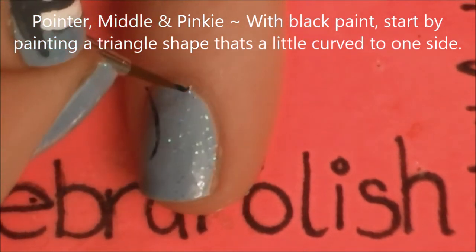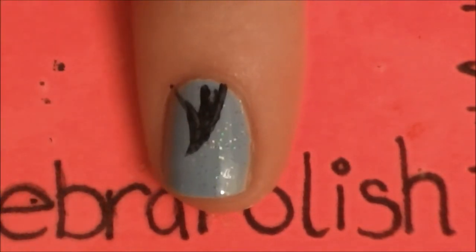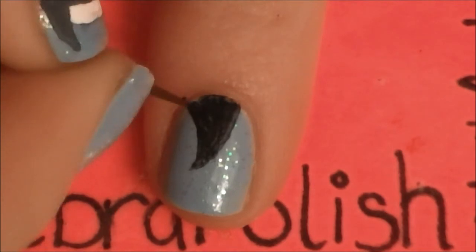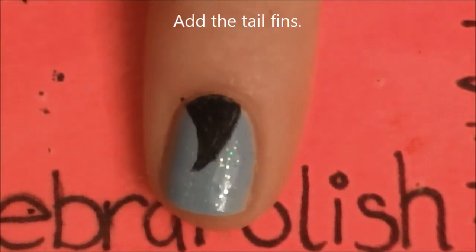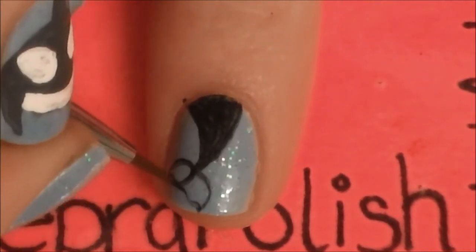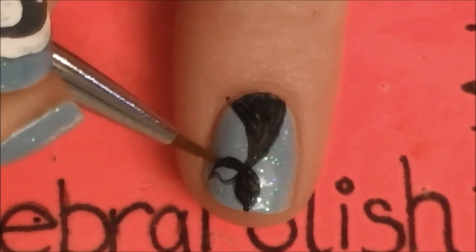On our pointer, middle, and pinky nails, we will be painting a tail. Start by painting a curved triangle down from the cuticle, coming to a nice point that is tilted off to one side. Then add the tail fin by painting two little curved lines — it's a line that curves in two directions. Hard to explain, but very easy to paint.